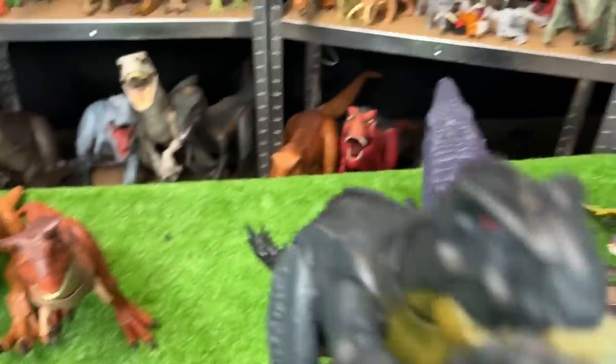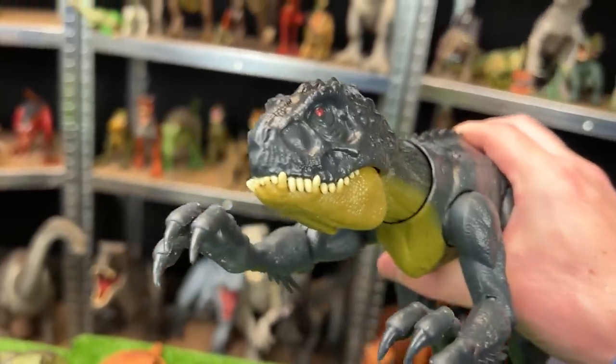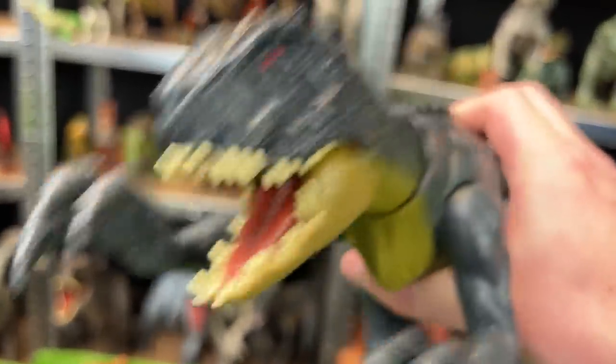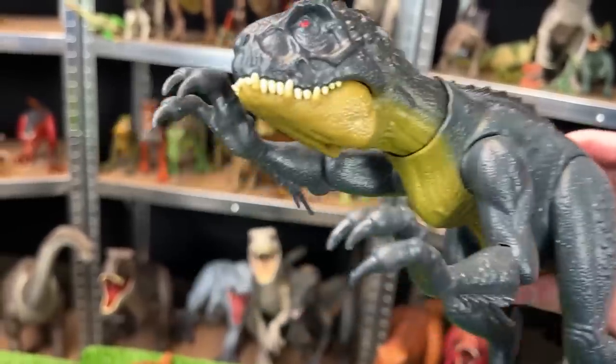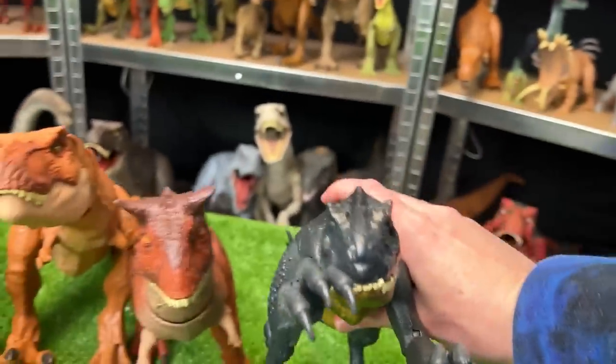Over here we've got the Scorpios Rex figure from Camp Cretaceous. It has two action buttons on its back: the first operates the jaw with sound effects, and the second button activates the claws for a slashing action. That is pretty cool, and it is quite a large figure.